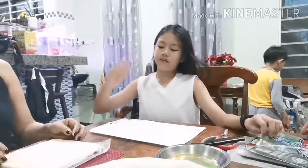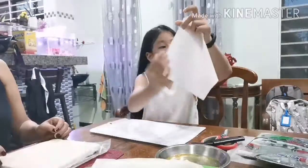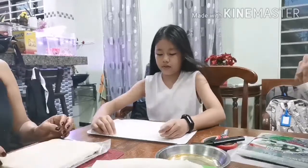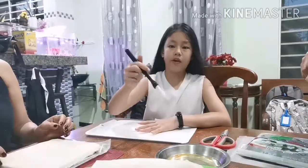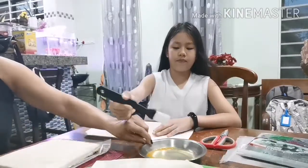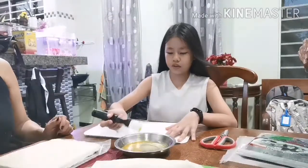So guys, this is how you make it. First you take the wrapper. You take any brush, then you dip it in the egg yolk, then you put it all over the wrapper.